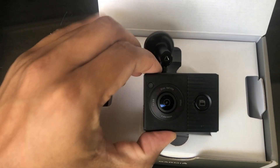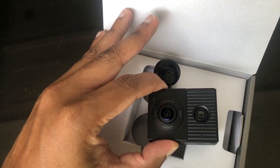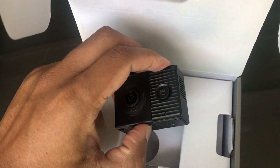Here's the camera — look how small it is. It's on what might be the world's smallest mount; it's a magnetic mount, so you attach the magnet to your windshield and just clip the camera in. And here's what the rear looks like.